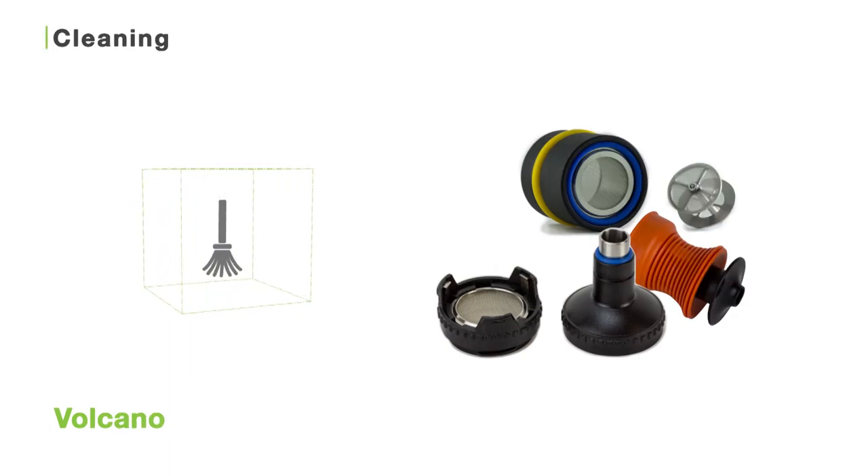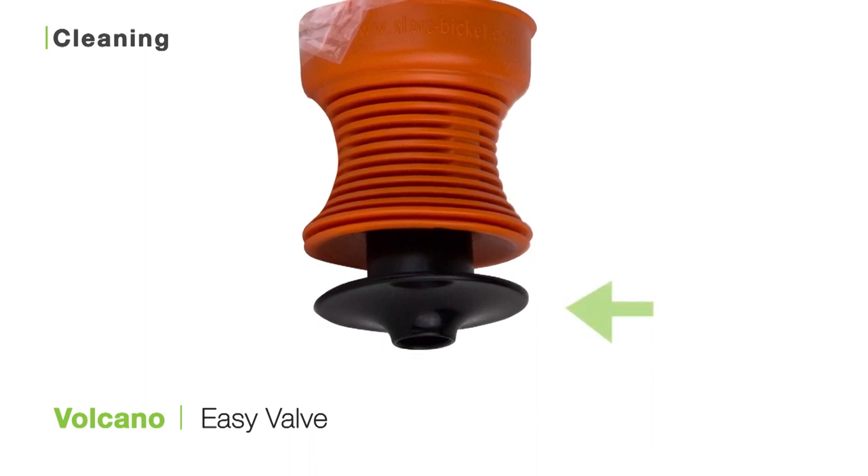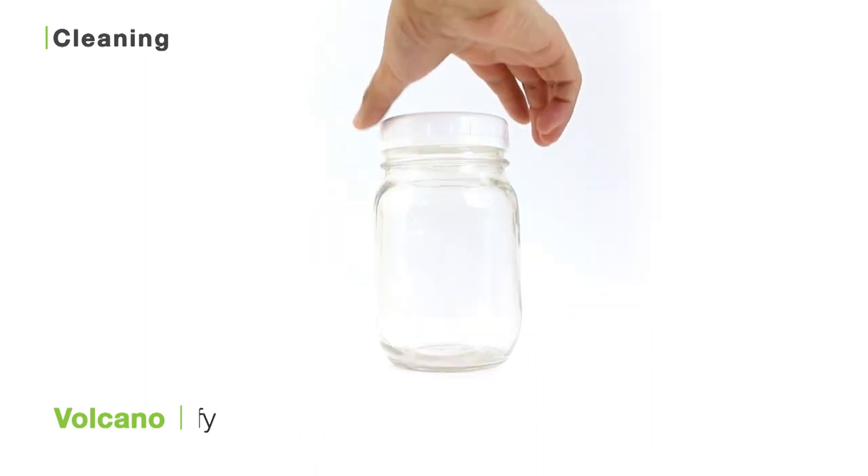The Volcano is pretty easy to clean no matter what valve system you have. All you really need to do is care for the filling chambers and lip pieces. If you have the easy valve system, first remove the lip piece from your valve. If you have the solid valve system, remove your bag from the solid valve and slip ring.